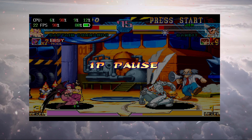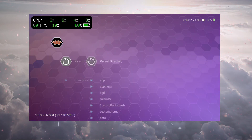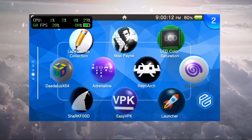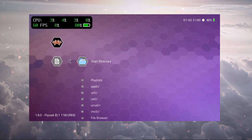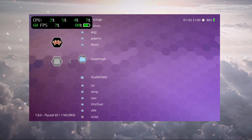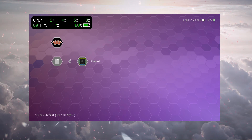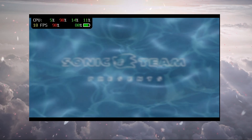Let's move on and test Sonic Adventure. Loading our content under ROMs — Dreamcast — and selecting Sonic Adventure. We've been running into crashes when using the quick menu to close content and load another game. Heading straight to the ROM to load Sonic Adventure — this will be the first time testing this game. It's looking pretty bad at 17 frames right at the start.